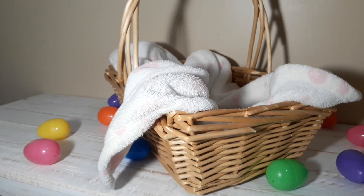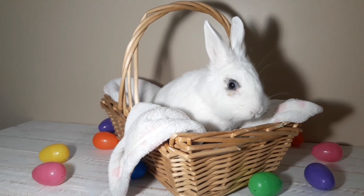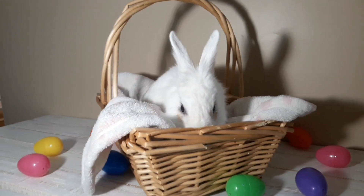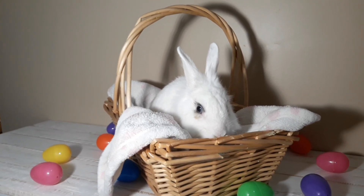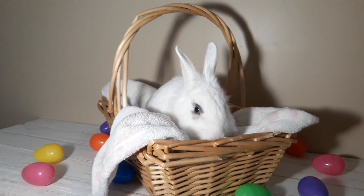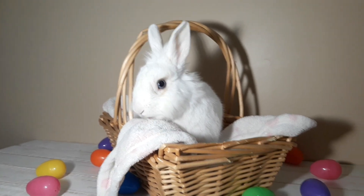I'm gonna be starting with Marsh and this is the first setup that I have for him. I put some treats in the basket that he could nibble on while I was filming him so that he stayed still a little bit, and then I just snapped pictures as I was filming. I actually got these plastic eggs from the photoshoot that I did with them last Easter.